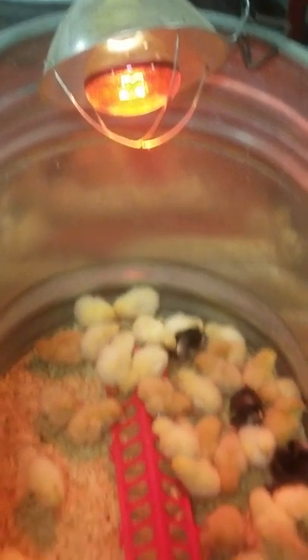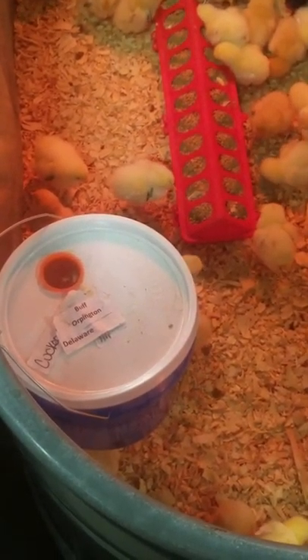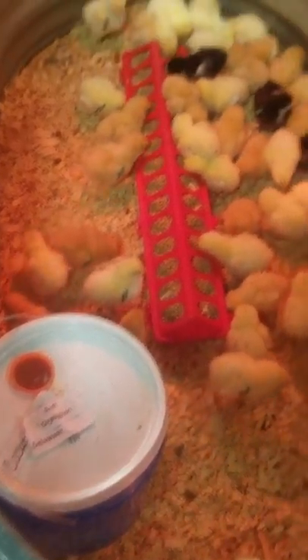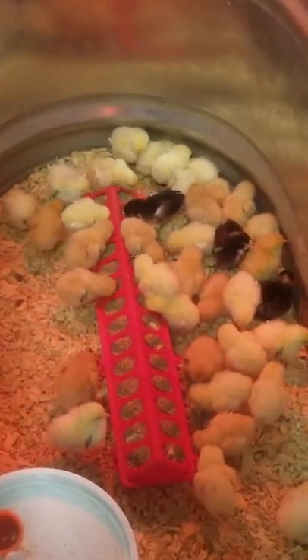Clean water should always be available. Help your chicks find the water by dipping their beaks into it when you first bring them home. Finally, chick starter should be available 24-7. My favorite brand of chick starter is the NatureWise.